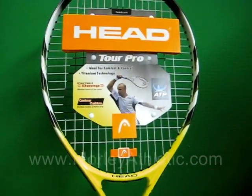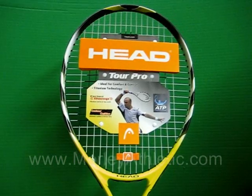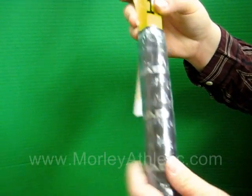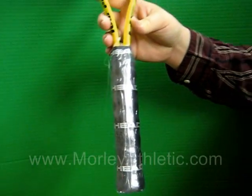It comes pre-strung from the factory and is available in grip sizes 2 to 5. This racket also has a contoured cushion grip, which gives you great control over the racket.